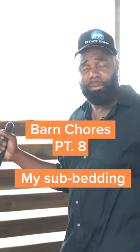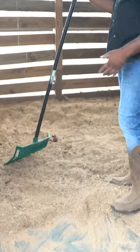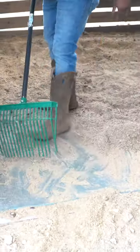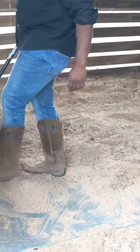Barn chores. A lot of people ask me about the bedding and the footing that I use for my stalls. What I have here is I actually have a sub bedding of rubber mats. Underneath those rubber mats is sand.